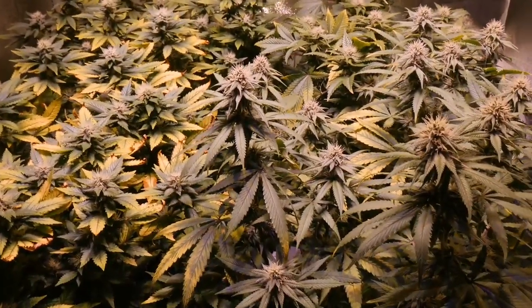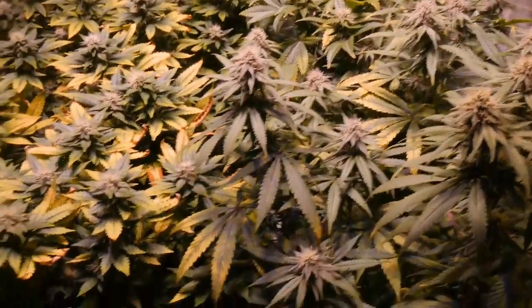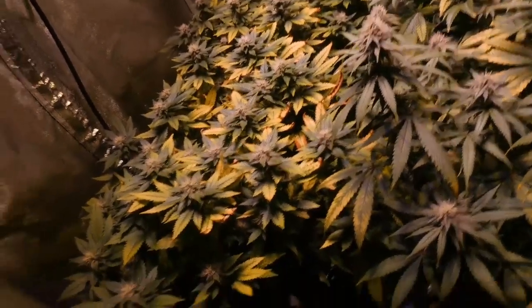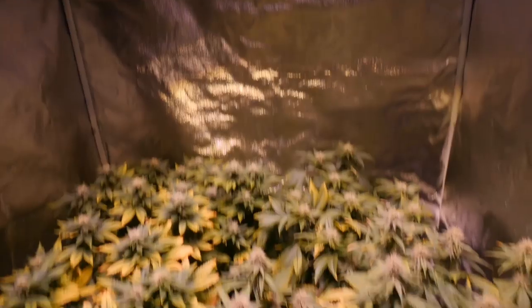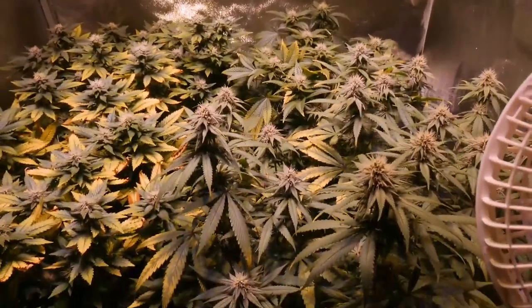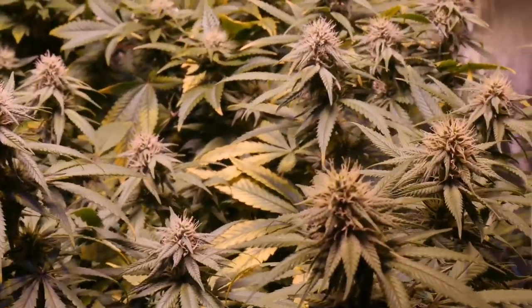We've been giving them feedings of flower nutrients every single watering and they seem to be doing okay, other than I think this is light burn here because the light was getting a little too close — or it could possibly be nitrogen. We're gonna give these girls a little boost of cal-mag just to help out, because LED lights use up a lot of cal-mag when you're growing plants with them. Beautiful canopy still. This one here is kind of reaching up a little bit higher than the rest, producing a little bit bigger buds — can't complain with that.